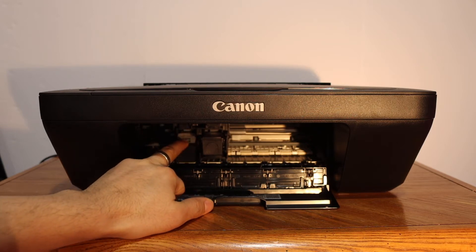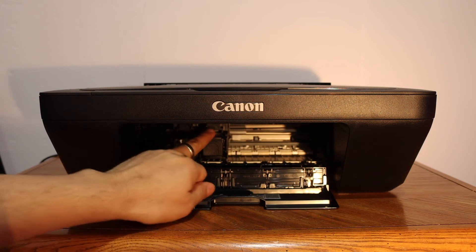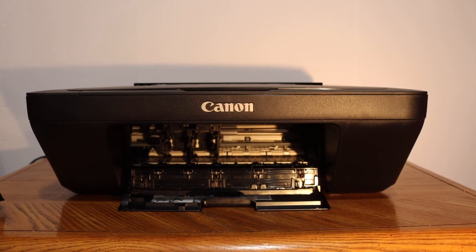Press the ink cartridge down with your finger and take it out. Press the second ink cartridge down and take it out as well. This way we can remove both ink cartridges.